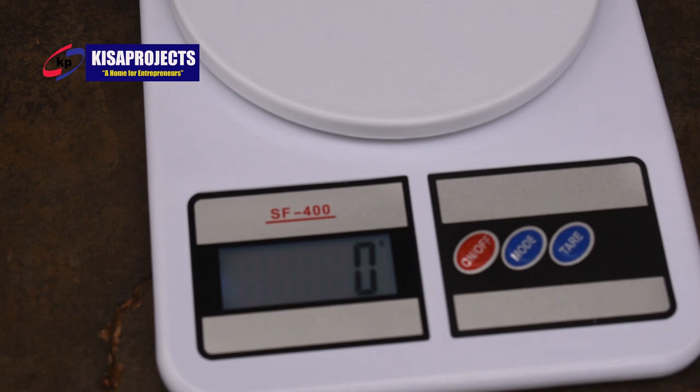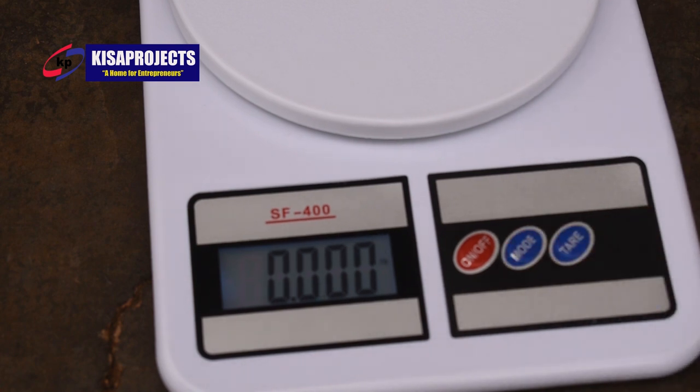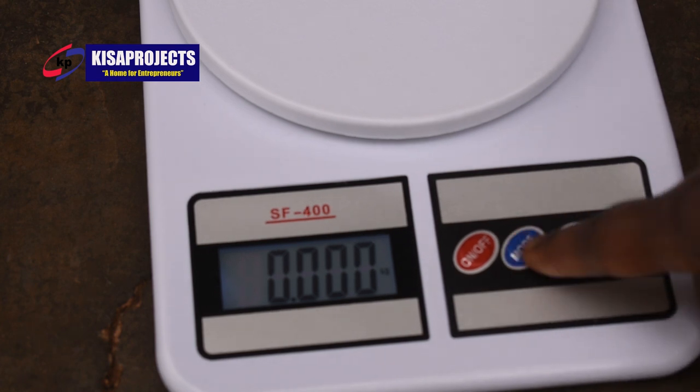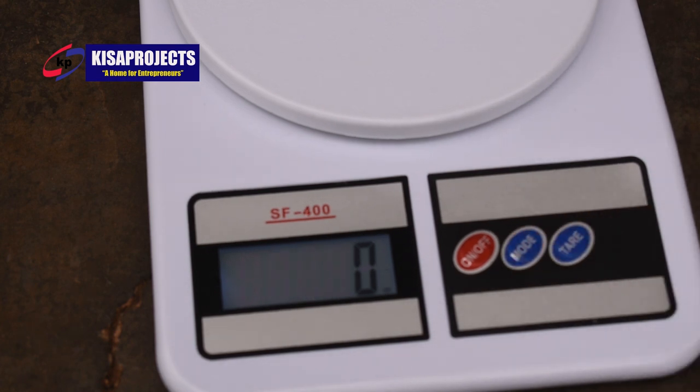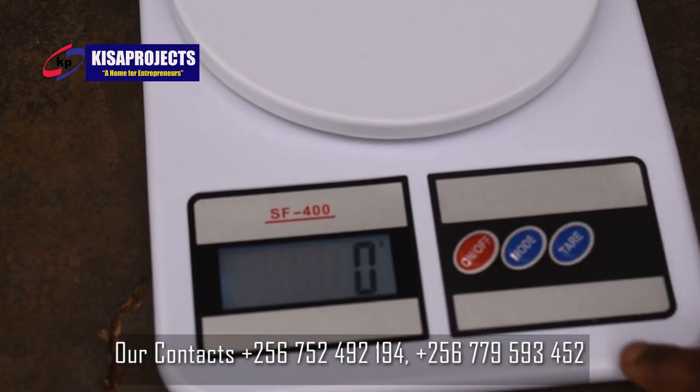So if the digital scale is not measuring in grams, you go on pressing the Mode button. When we press the Mode button, it changes from g to oz, from oz to lb, from lb to kg, from kg to ct, from ct to tl. We want it in grams, which is g. So make sure the digital scale is measuring in g, meaning grams. If it is not reading in grams, press the Mode button until it goes back to grams.